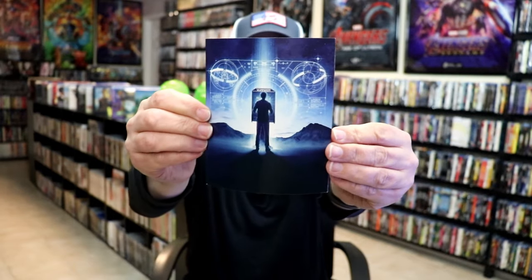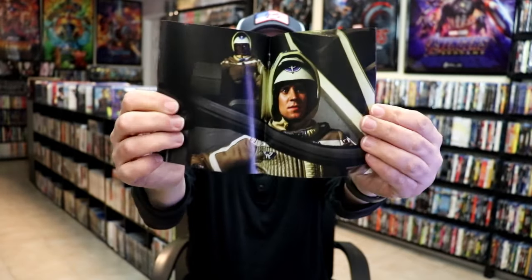On the inside, it does come with several different items. We have a really nice thick booklet here with lots of great information and images from the film.